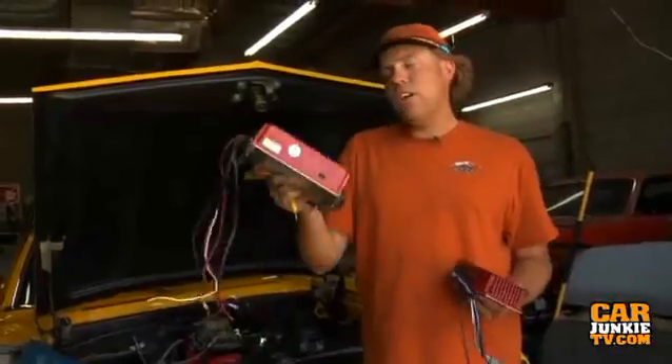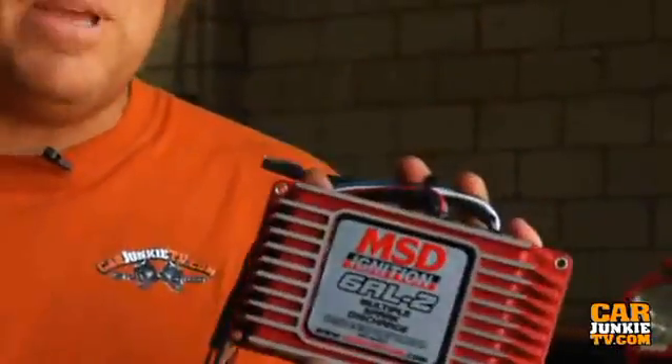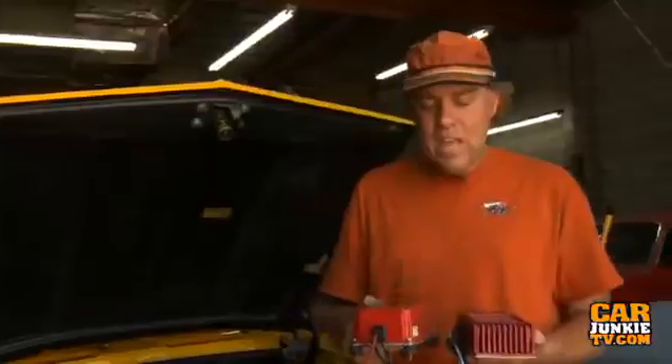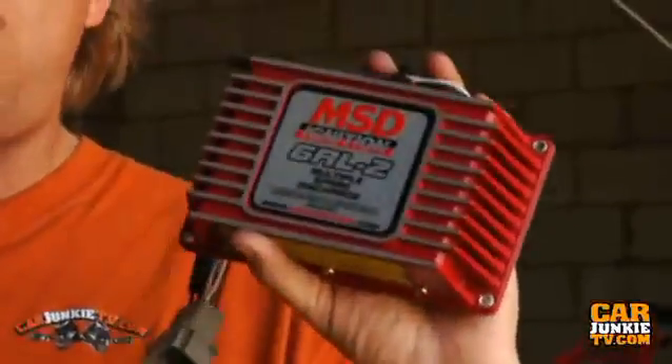The 6AL has a single stage top end rev limiter, whereas the new 6AL2 has a two-step in it, meaning you can have one rev limiter at the line for your launch control and another for your top end rev limit. The 6AL is an analog capacitive discharge unit, whereas this one is all digital.